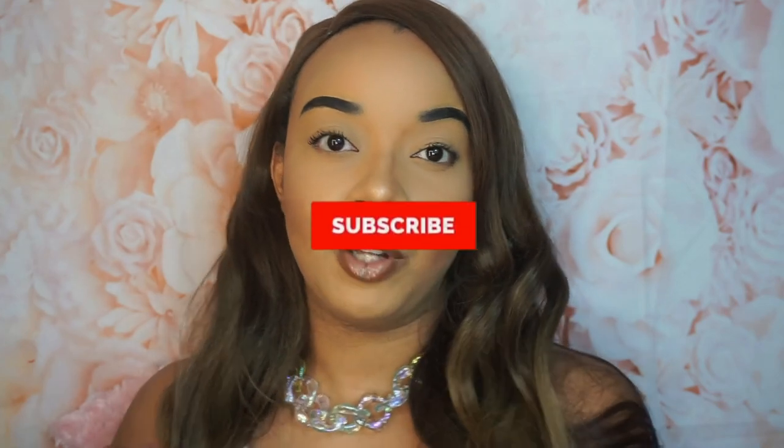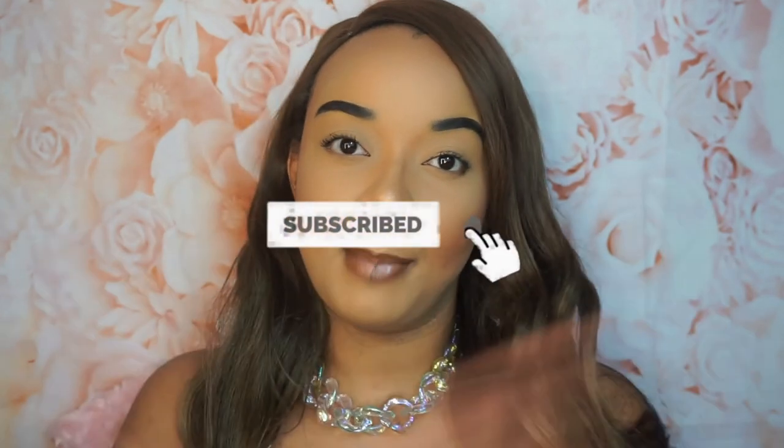That is basically it, you guys — that is how I do lash swatches for my brand. I will include the photos once I'm done cropping them and maybe putting a little bit of editing to them, but for the most part that is it. So if you guys like this video and it helps you out, please give it a thumbs up and subscribe to my channel, and don't forget to turn on your bell notifications and drop me a comment if you like this video.